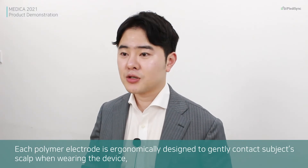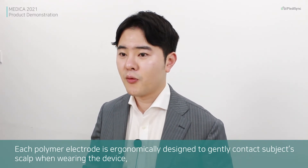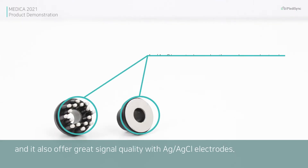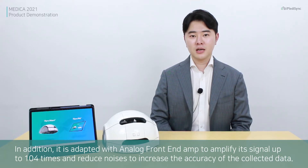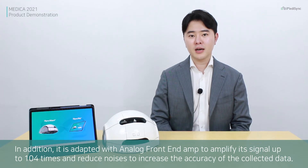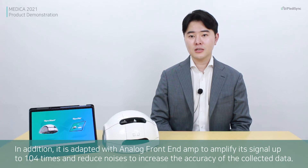Each polymer electrode is ergonomically designed to gently contact the subject's scalp when wearing the device, and it offers great signal quality with Ag-AgCl electrodes. In addition, it is equipped with an analog current amplifier to amplify the signal up to 100 times and reduce noise to increase the accuracy of the collected data.